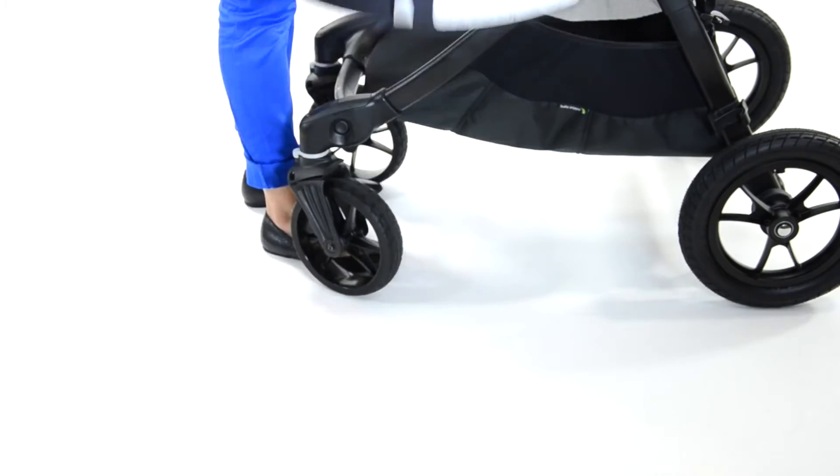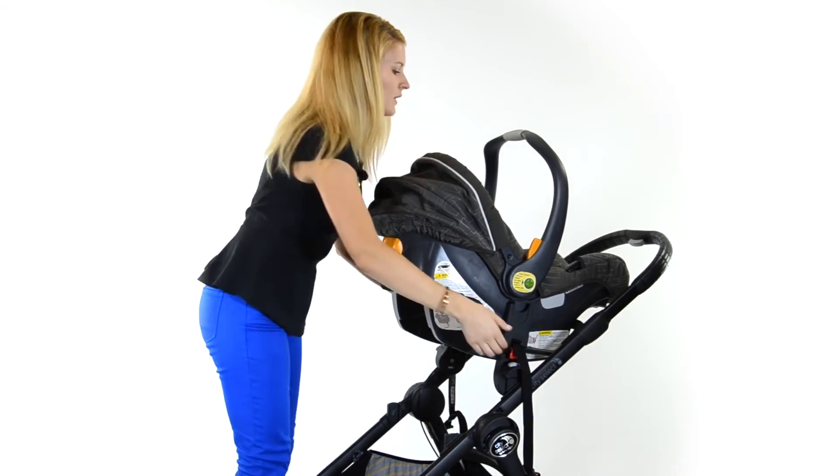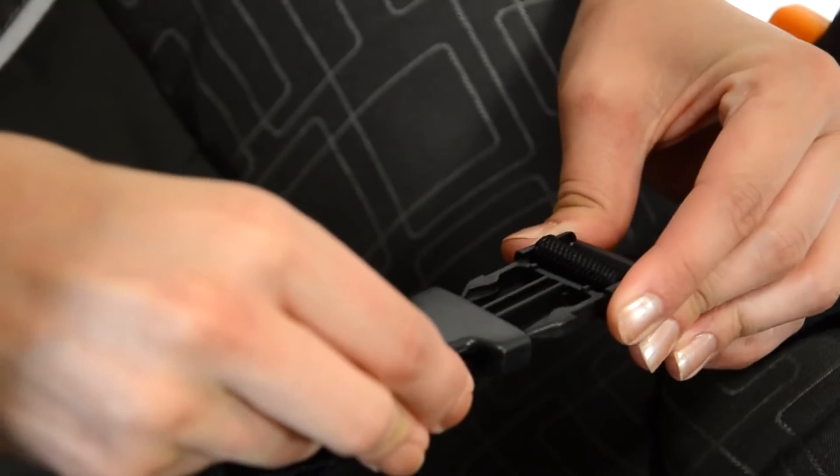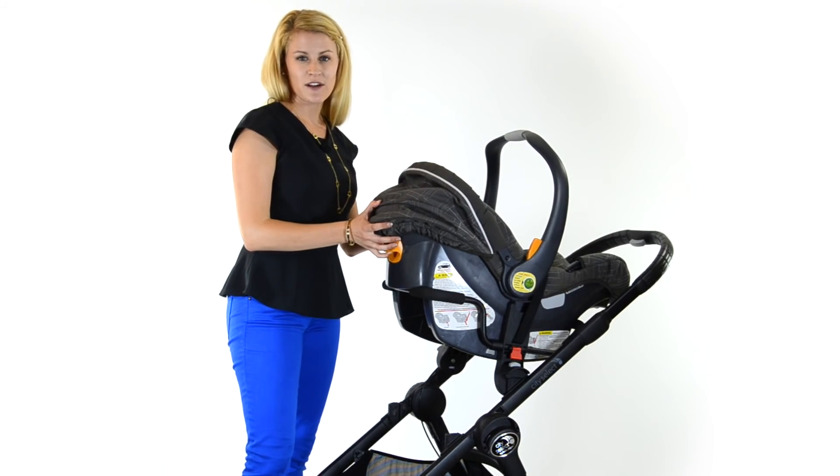Then you can take your car seat and click it into your car seat adapter. Then you're going to buckle the safety strap, and now you have a City Select travel system.